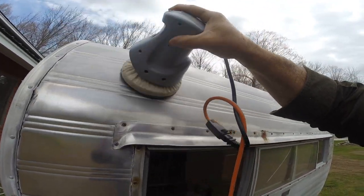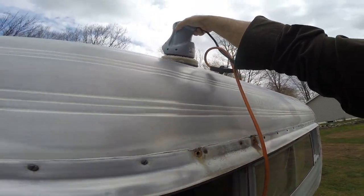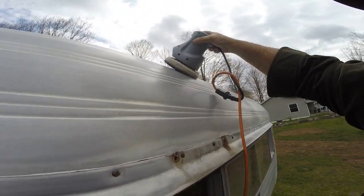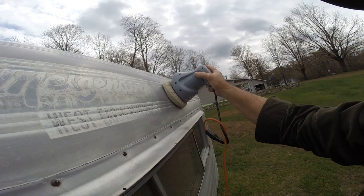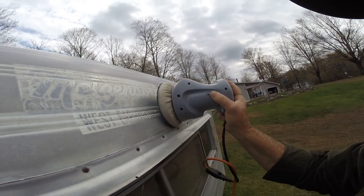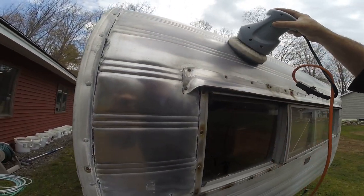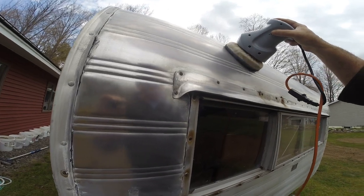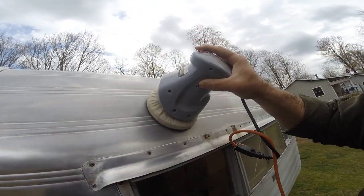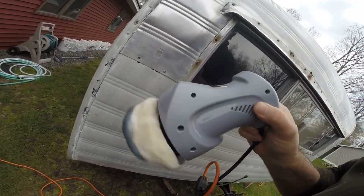We'll give the buffer a try and see what happens. I'm sure we'll still have to do it by hand, but it's worth trying. I already did that spot — that shows you what you can do just by hand. Even though it's a small camper, it's still quite a bit of surface.